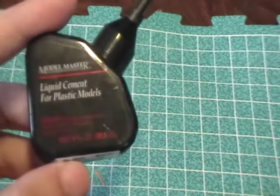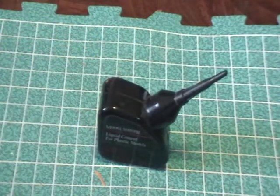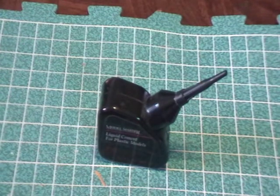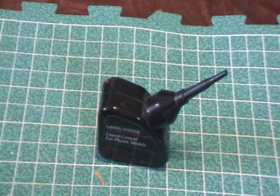You apply this kind of like liquid cement. The way the directions tell you to do it is the way I normally do it anyway — you take one part, put some glue on it, take the other part, sandwich the two together, hold it until it takes, and then it takes a couple of hours to dry.